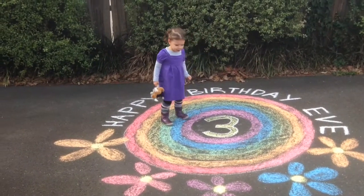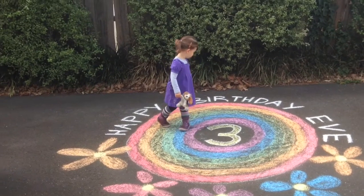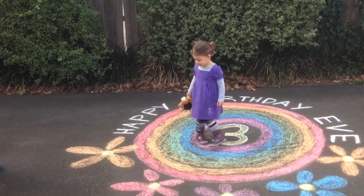Do you know what it says? It says Happy Birthday Eve and in the middle there's a big number three.